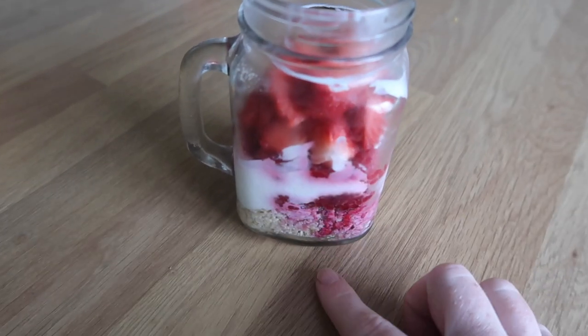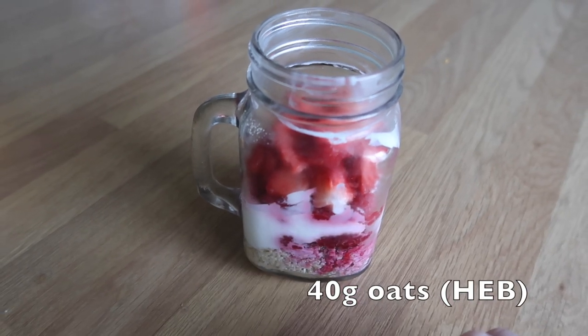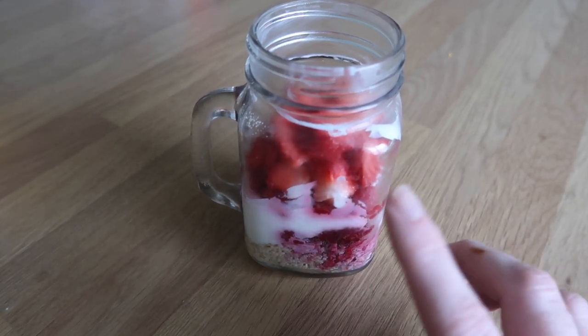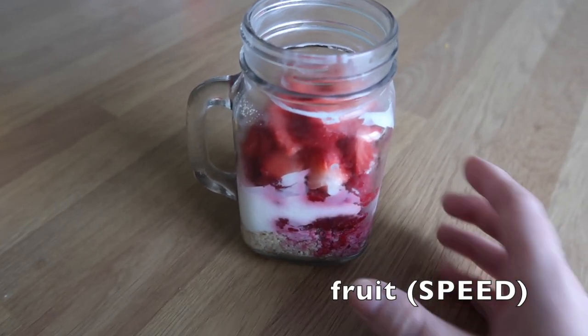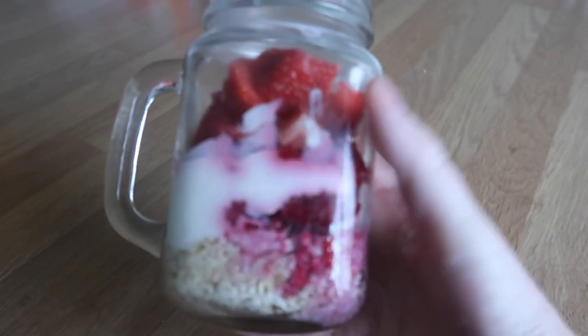So this is what we've got for breakfast this morning - overnight oats, 40 grams of oats, your healthy extra B. I've got quark and fat free yogurt mixed together to make it a bit thicker, and that is free and protein. I've got raspberries and strawberries, and they're both a speed food. So this is this morning's breakfast.